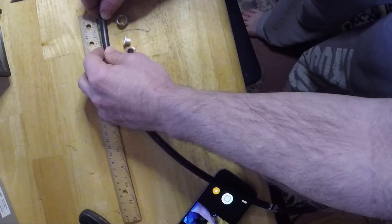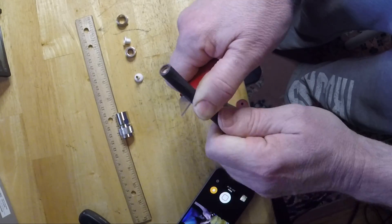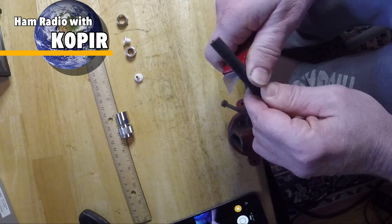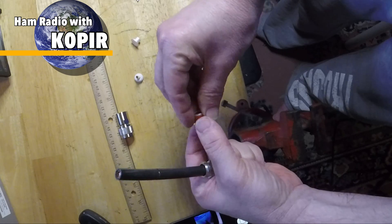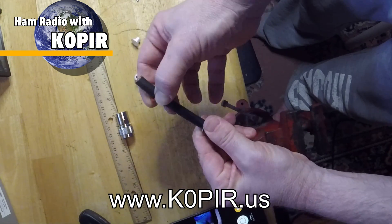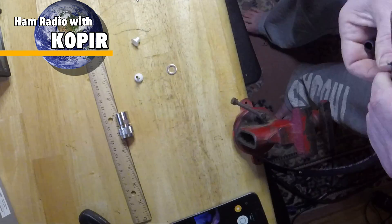Well, that was so much fun, I think I'll show you again. I'm going to do the other end and I'll speed this one up a bit. I never enjoy putting ends on coax, but these PL-259 compression connectors really make it enjoyable. Again, I'll have some pictures on my website at www.k0pir.us and I'll also have a link below showing where I got them.